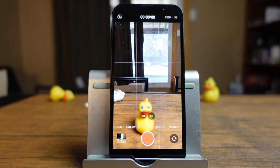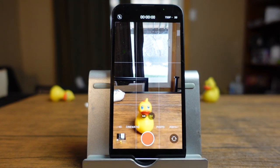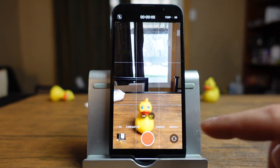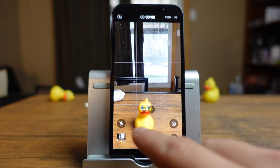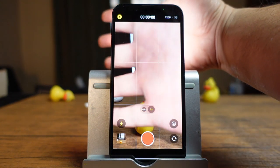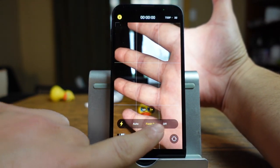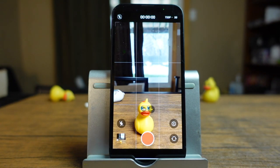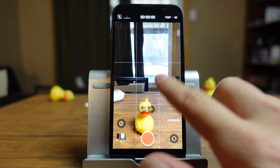In video mode, you can do pretty much the same stuff as in photos. You can take your video just by tapping on the record button. You have all your zooms, your tap to focus, and all that good stuff. To bring up the options, you just swipe upwards and they pop up. You have a light — it does say flash, but when you turn it on it's a continuous light. You can also see the exposure controls right there.